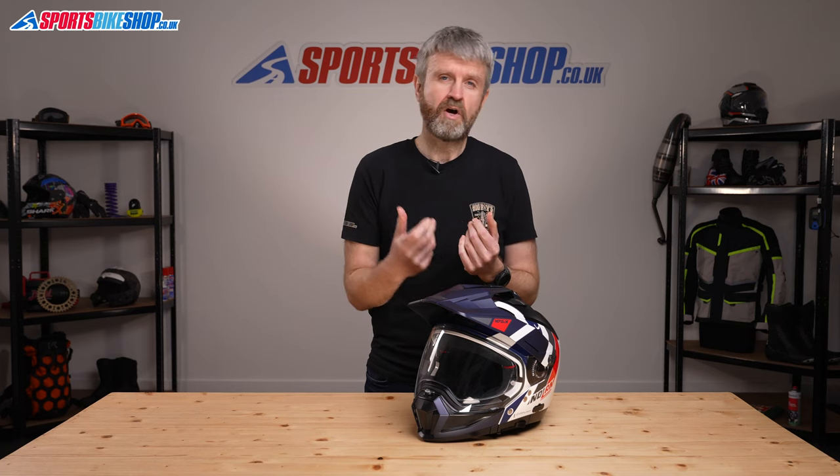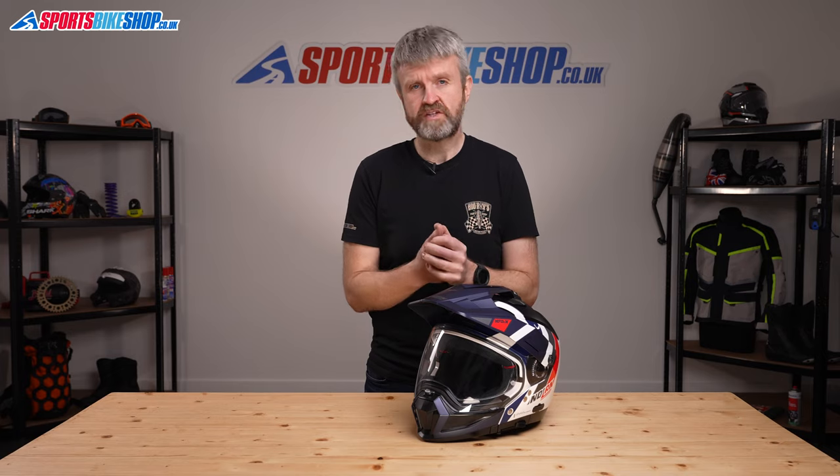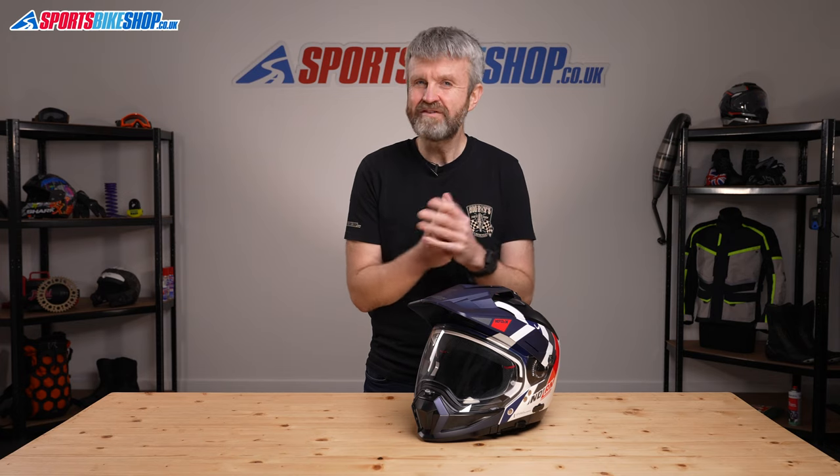That means you can convert it from open face to full face and back again to suit the riding that you're doing at the time. Add in a removable peak and visor and there are a wide range of options for this helmet. By my reckoning there are seven different configurations that you can run for this helmet.